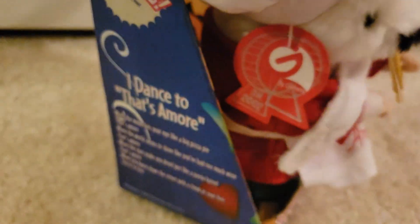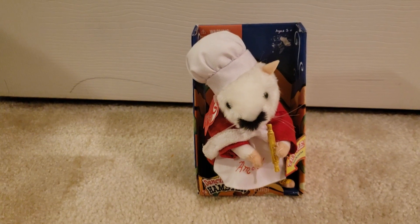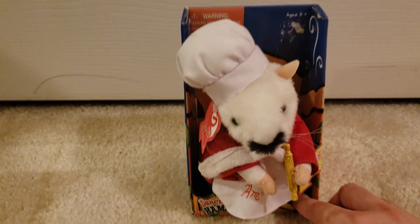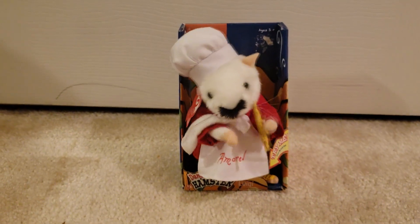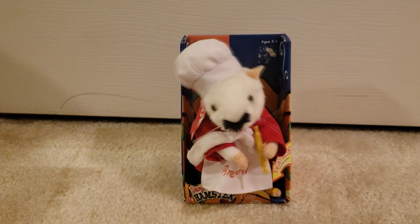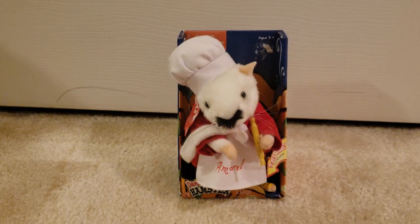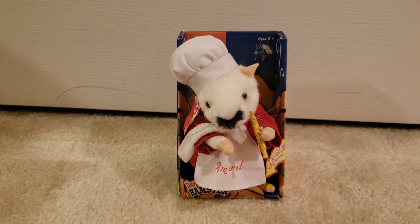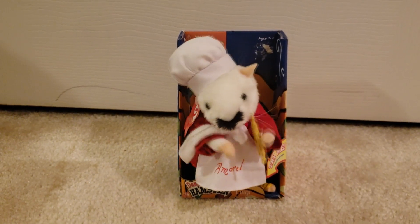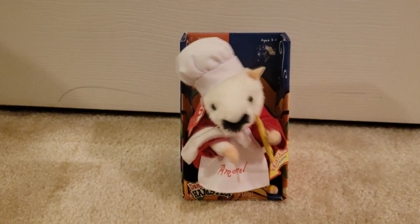Luigi moves his head and arms as he sings his own hamster-fied version of That's Amore. So without further ado, we'll show him in action — here we go. We'll be right back.